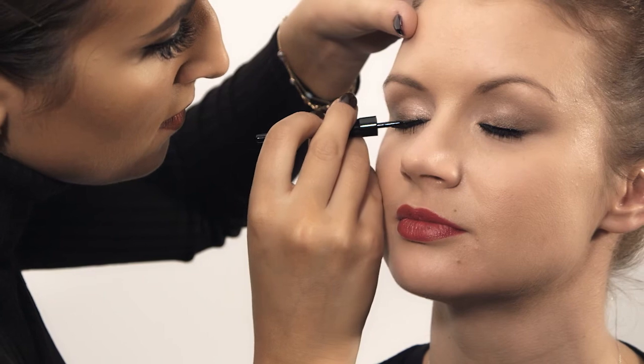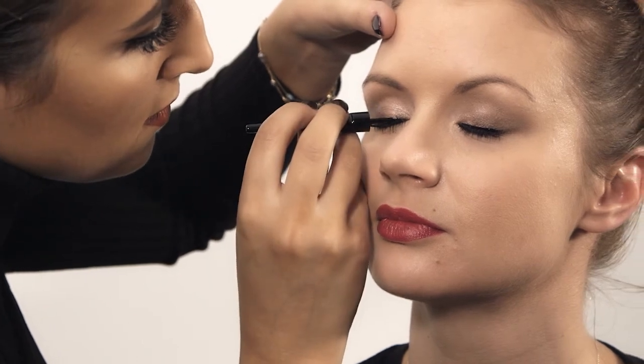This could be your finished look, but if you prefer a little bit more of a dramatic look or want to bring it from a day to a night look, I'd apply some liquid liner to the lash line.